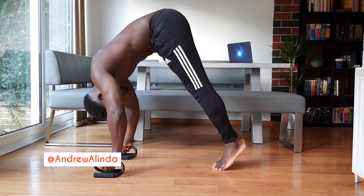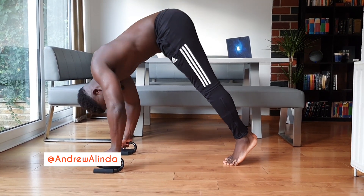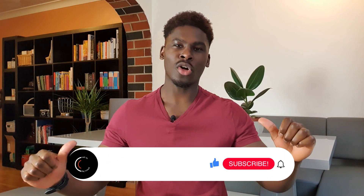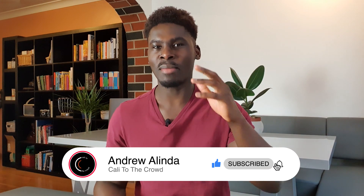How you doing, Cali crowd? Training on parallettes versus the floor is a big question in bodyweight fitness, and when it comes to the L-sit there's a debate on which should be pursued. The L-sit is a personal favorite for me — it's what got me into this crazy world of calisthenics and it will always have a place in my heart as the first skill I mastered.